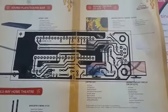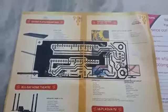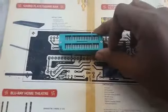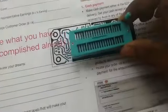When you print, don't forget to make the scale 100% because we have to attach the ZIF socket and the other components. Make the scale 100% and the ZIF socket will properly fit into this circuit board.